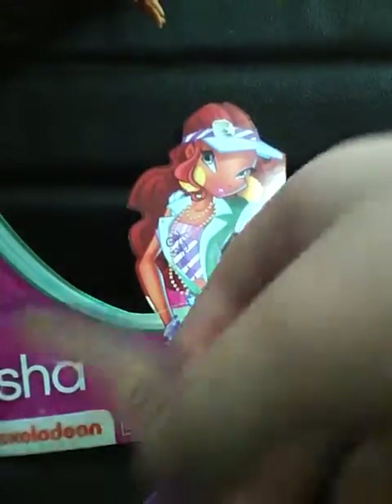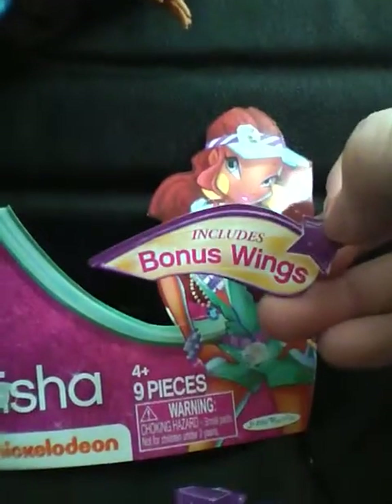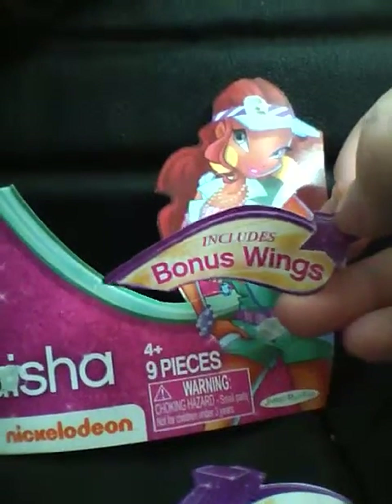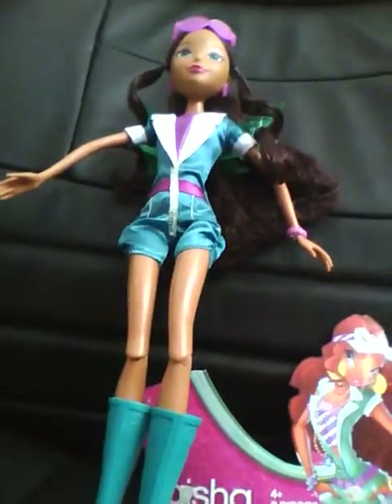I have a picture of buildings up here. I should have a Bloom one — I feel like I've filmed a Bloom one. This includes bonus wings. I need to post the comparison for it soon, because this is my second City Style review, until I get the Stone Forest one.